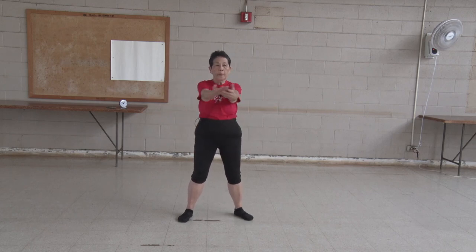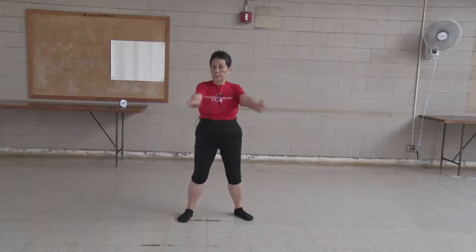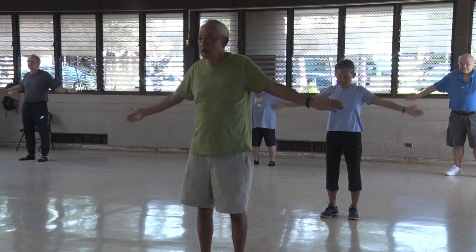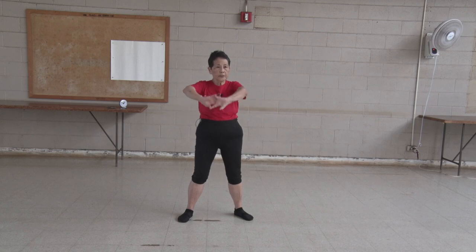Expand your chest. One, two, three, four, five, six, seven, eight, nine, ten. Waist exercise.